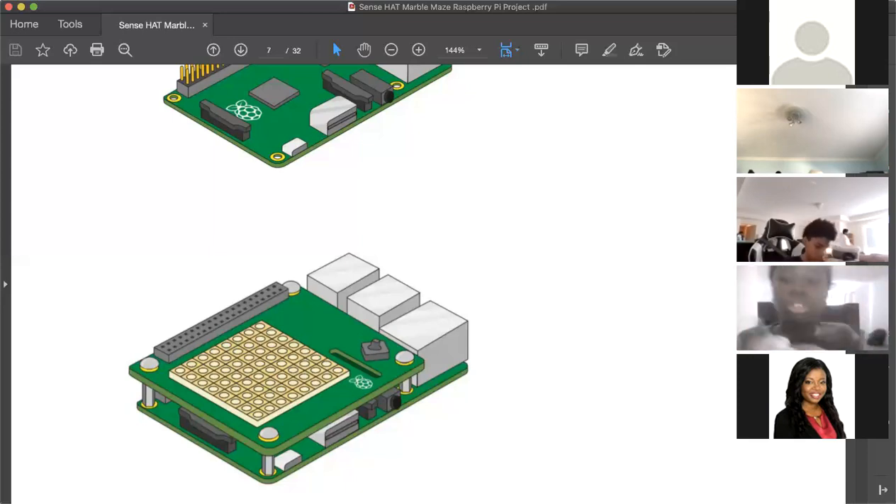There appears to be a red part on the holes for the pins — just leave that alone. It's not clear if that's a sticker or part of the Raspberry Pi, but leave it as is.